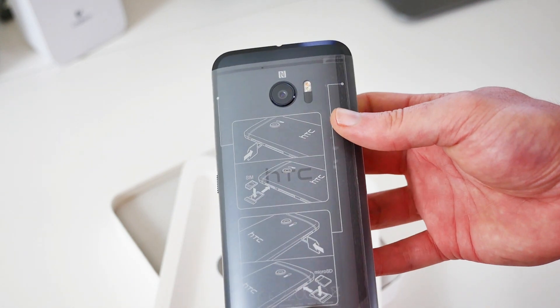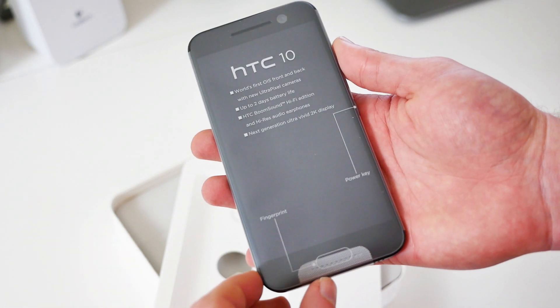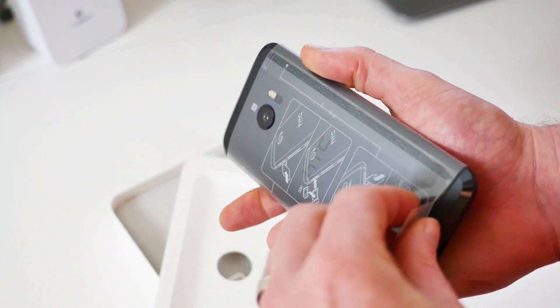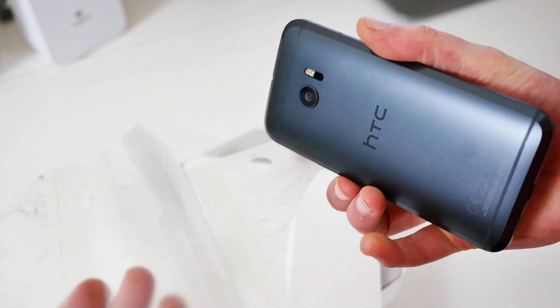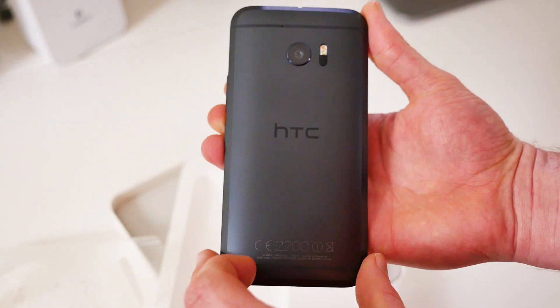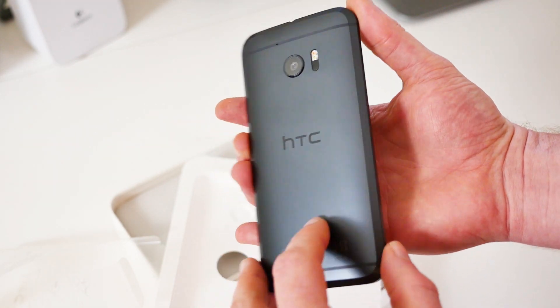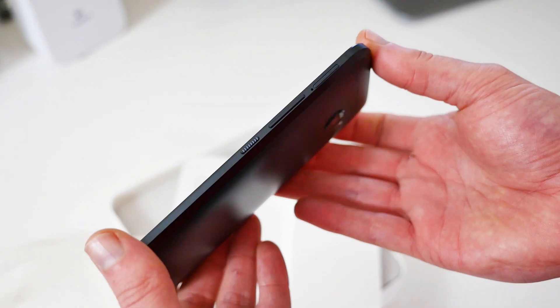The phone itself is covered in a protective plastic sleeve to ensure that it arrives in pristine condition. As you can see, we purchased the carbon gray model. The color looks incredible in person, but it's actually quite hard to video or photograph since it is so dark. The powder coat finish gives the phone a premium feel, but we have to say we enjoyed the look of the hairline finish used on the HTC One M8 and One M9 a lot better.